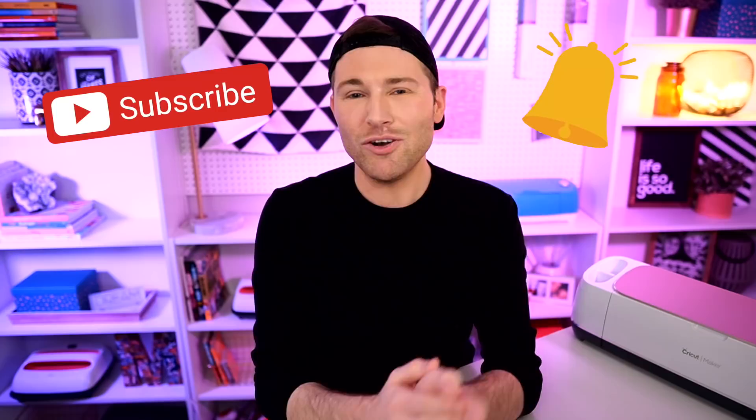If you liked today's episode or if you learned something new, it would mean the world to us and help us out so much here on YouTube if you took just two seconds to hit that like button and drop a comment down below. Also, if you're new to the Design Bundles YouTube channel, consider hitting that subscribe button and ringing that little bell for all notifications, because they put out new crafty content just about every single day. Thank you all so much for watching — it truly means the absolute world to me, and until next time, stay crafty.